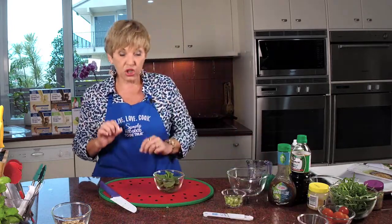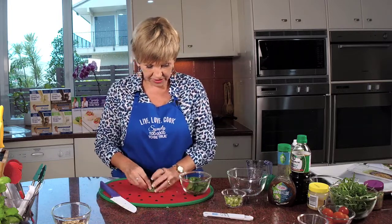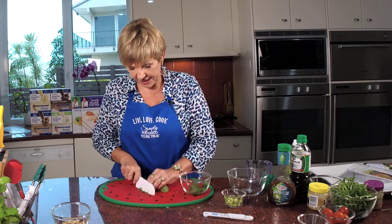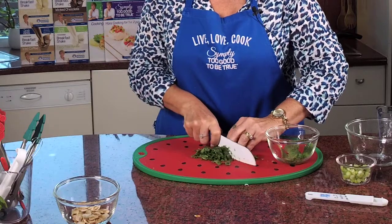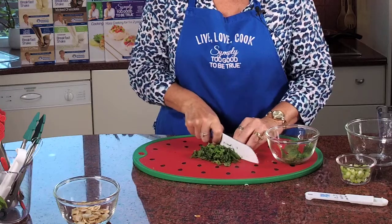So we're going to do the mint now. We want two teaspoons of fresh mint. Look at this beautiful fresh mint straight out of my garden. It just gives a little bit of extra zing to the salad by putting the mint in.